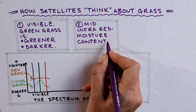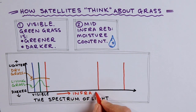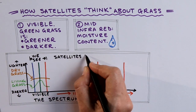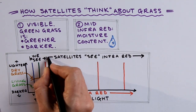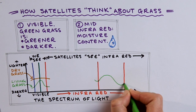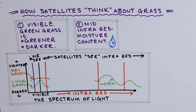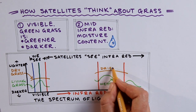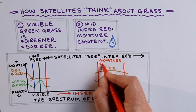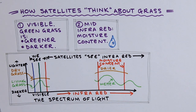Firstly, unlike the satellite, we can walk around in the grass, receiving up-close information about height, brittleness and temperature. Secondly, the satellites can detect infrared light which we cannot see. Looking at the infrared area of the graph, at wavelengths we cannot see, water in living grass absorbs some radiation in the mid-infrared range. Satellites can detect moisture content using these mid-infrared wavelengths, because green grass absorbs more of this radiation.